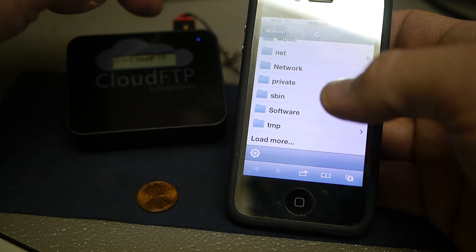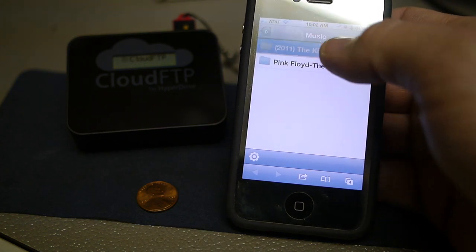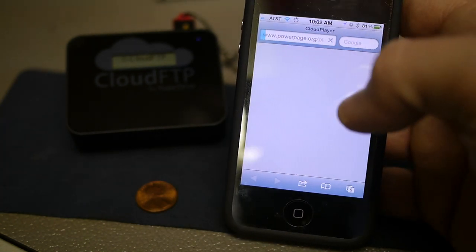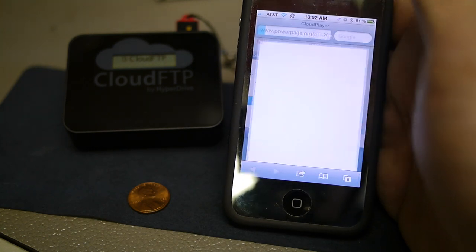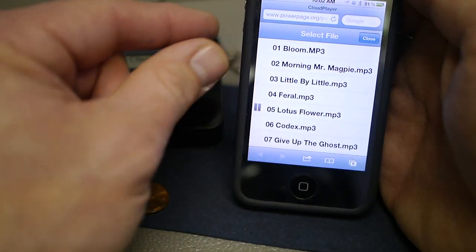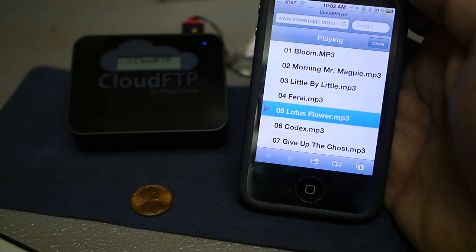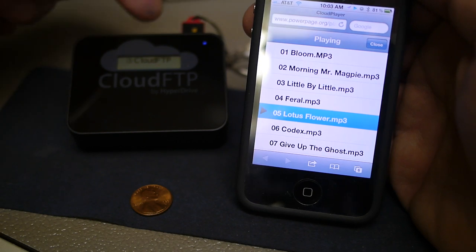I'm actually browsing the flash drive inserted in the Cloud FTP. Let's go to music and play a song. You can see it's now playing music loaded on the Cloud FTP.